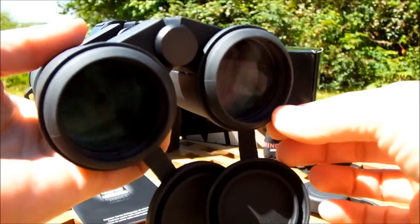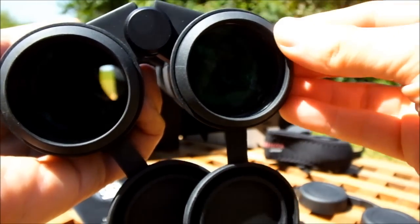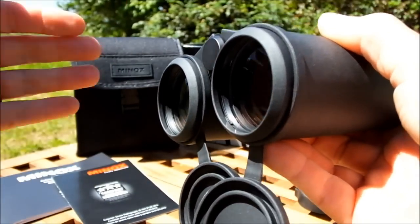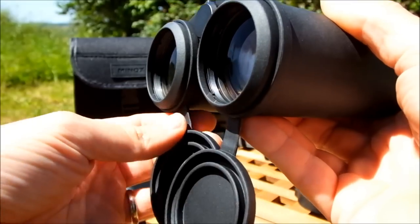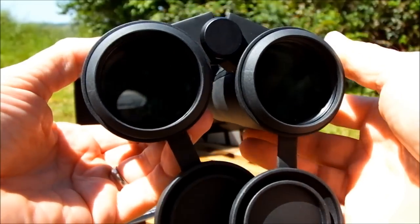The objective lenses are set about 9 or 10 millimeters inside the ends of the barrels. This provides good protection from the sun so you don't get lens flaring, but also from dust. Even if you're glassing out in light rain, the overhang will protect the lenses from getting wet or dusty in dry conditions.